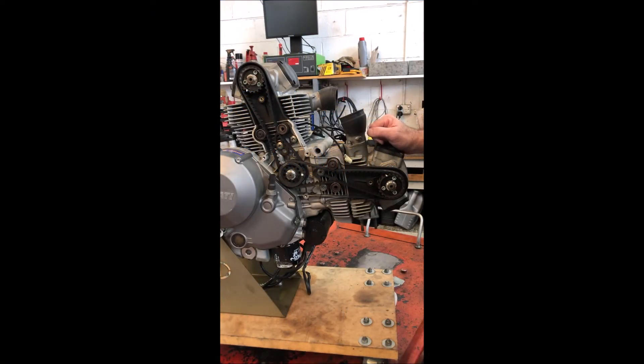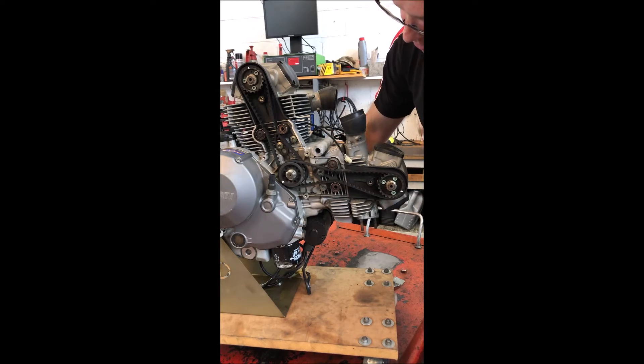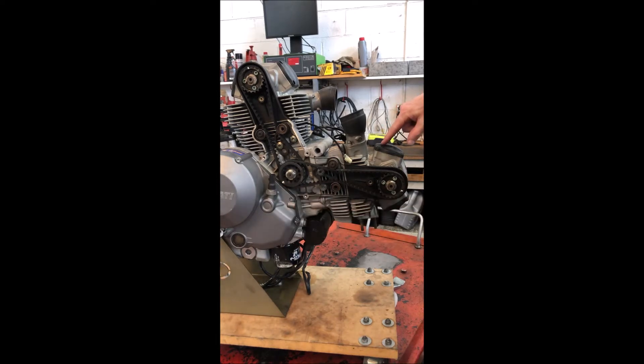On the 659, 696, and 796 engines, one thing to be particularly aware of is that there are no marks to align the camshafts on the cam surrounds. I've got the timing marks here highlighted in white. Just turn the engine over to top dead centre horizontal firing, which is where the mark on the timing shaft pulley lines up with the slot in the crankcases. This is horizontal cylinder top dead centre firing. You can see this cam is here and this cam is here, but there are no actual marks anywhere to line those up with.